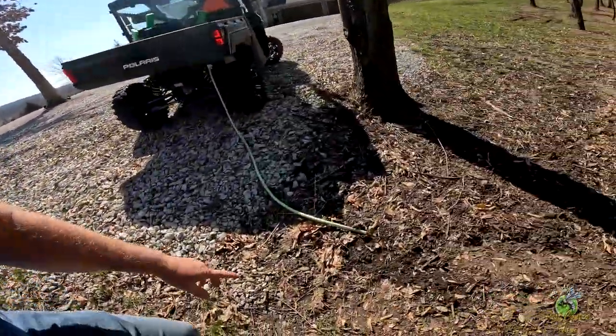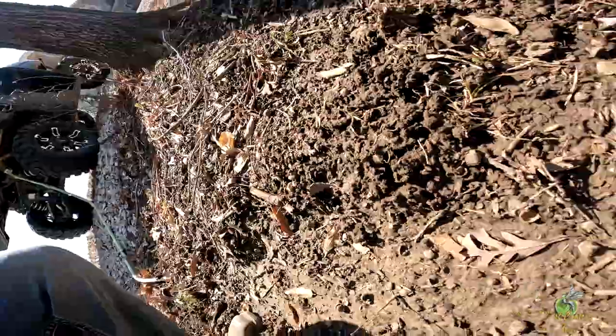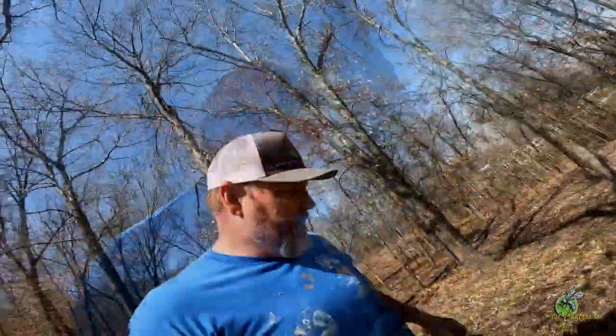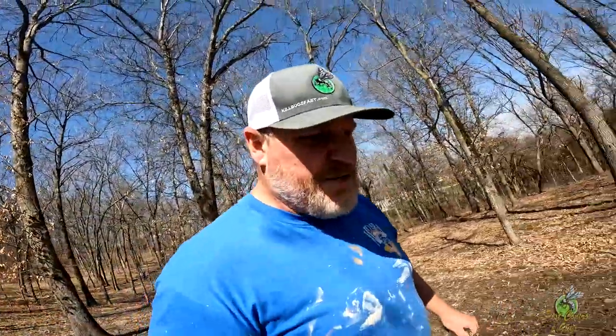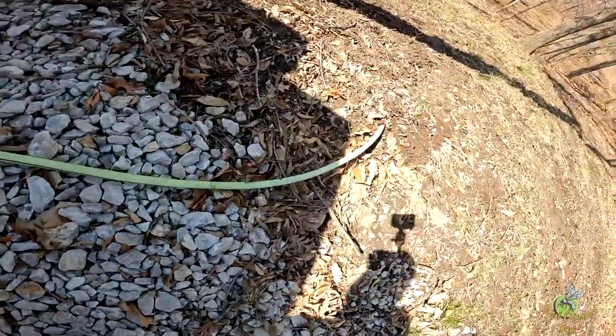I found another project to do. I'm starting to notice mole mounds popping back up — got them all throughout. I was just going to step them down and then I thought, we're getting a new product at our office. It's not cheap, but it actually blows smoke and exhaust into the holes and kills all the moles. So I decided to try doing it myself before we get that product in. I hooked a hose up to my side-by-side and ran it down in, then stuffed dirt around the hole.